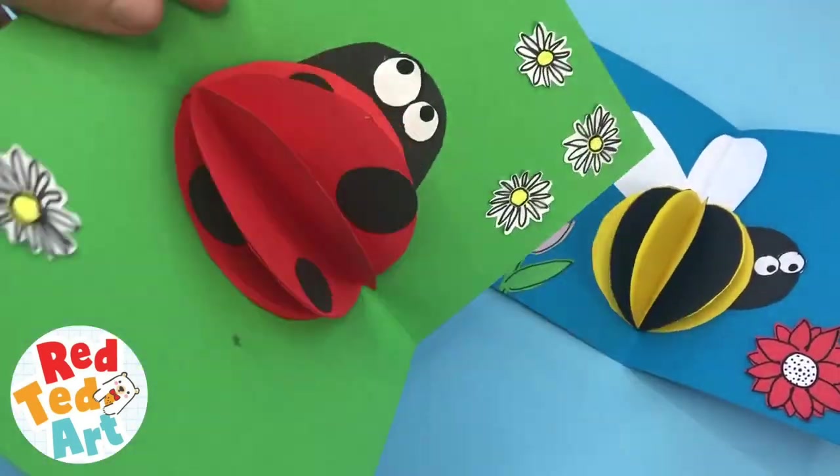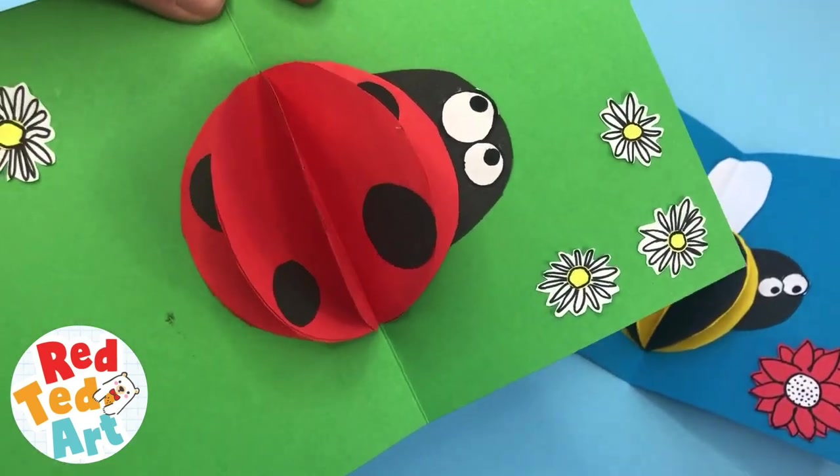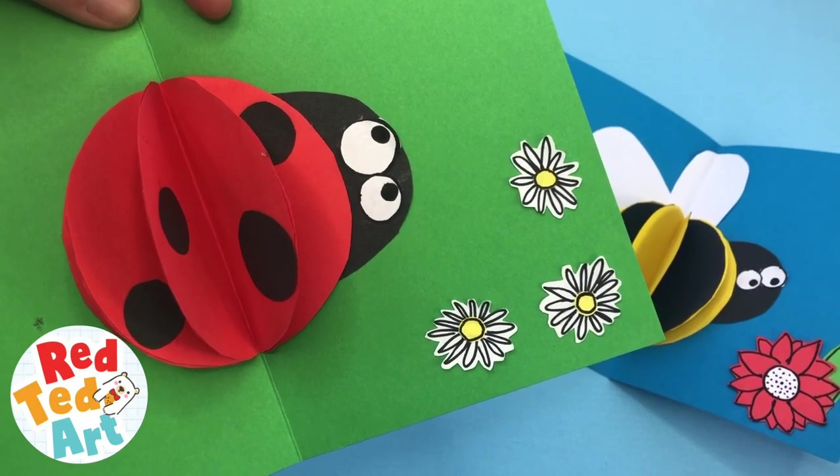Hello! Welcome back to Red Ted Art. We're going to make these super simple pop-up Ladybird cards today. Come on, let's take a look and see how they're made.